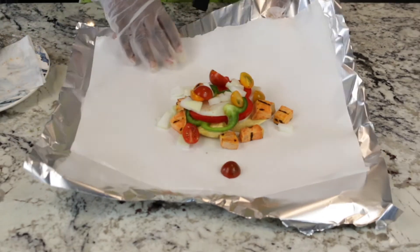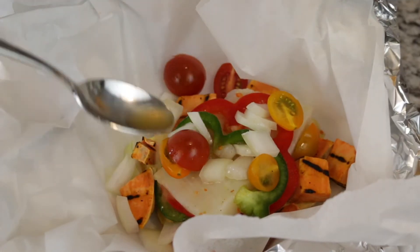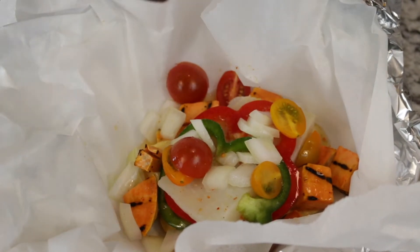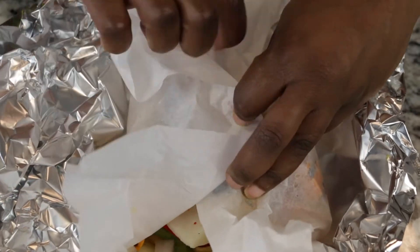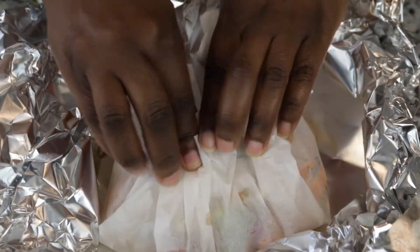Bring the parchment and foil paper up into a pocket, then spoon in the sour orange juices along with the pepper sauce if using, your thyme sprigs, and then cover your parchment and foil paper tightly to make a purse.